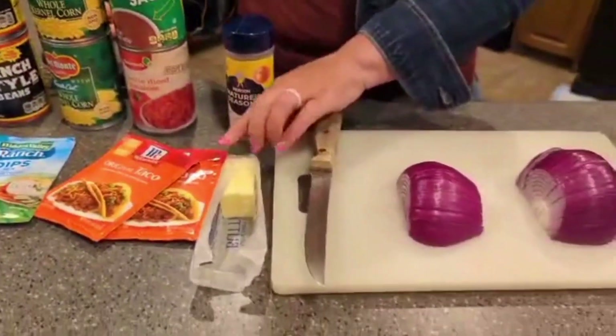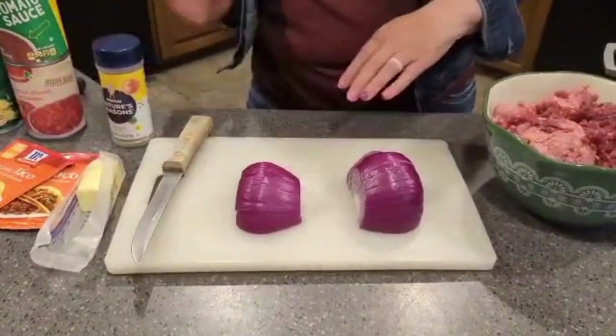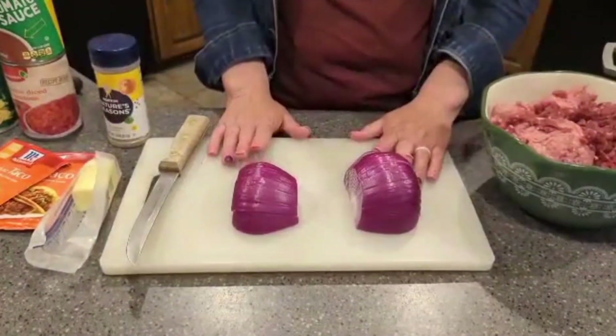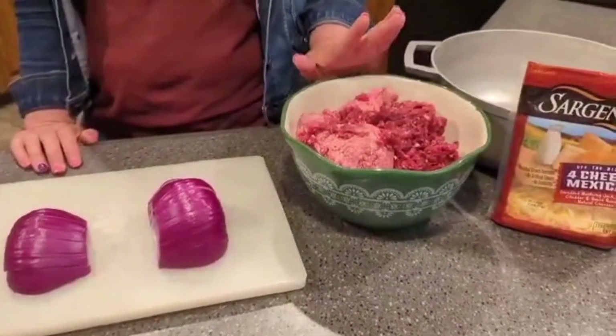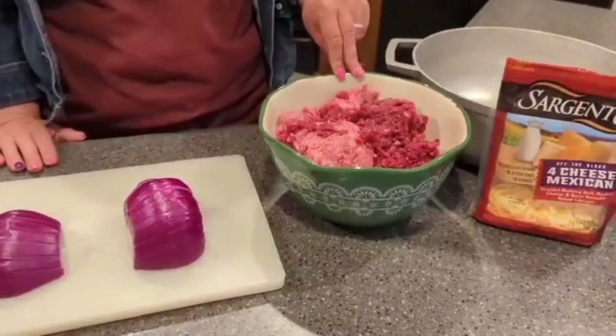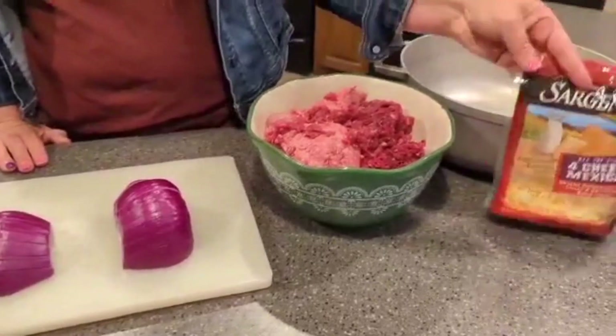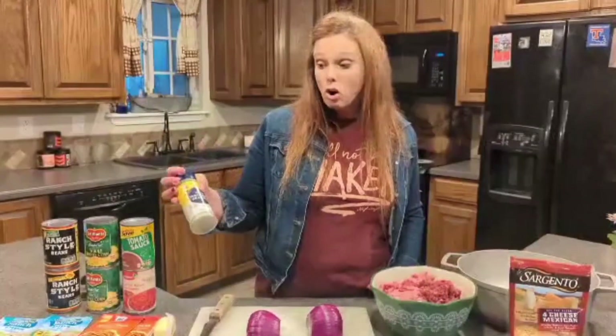I use about half a stick of butter when I do my meat while I'm browning that. I have one onion that I'm going to dice up, and this is two pounds of meat — one pound of hamburger meat and one pound of deer meat. And then of course we've got cheese. If I need any extra seasoning, I use a nature seasoning that has garlic, pepper, salt, and onion mix — it's got everything in it.